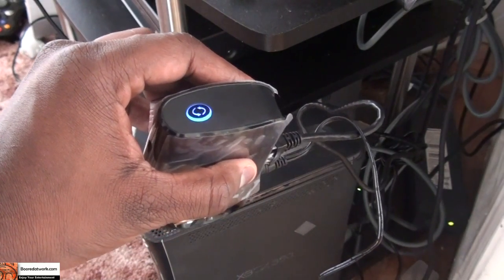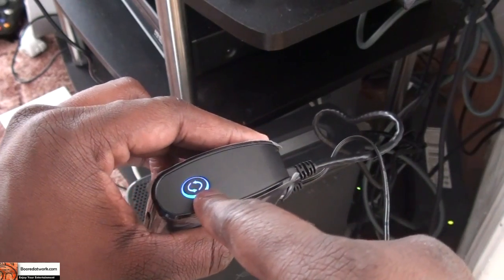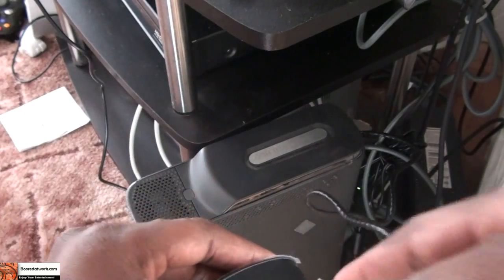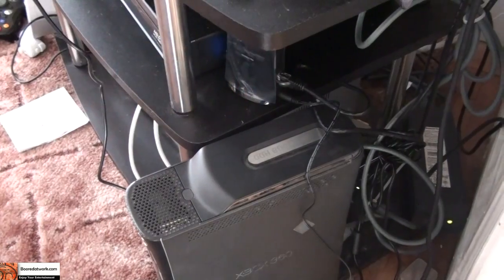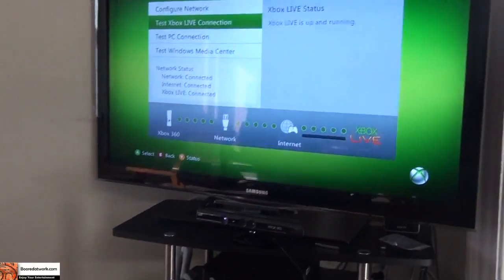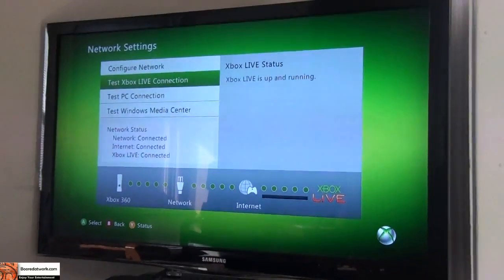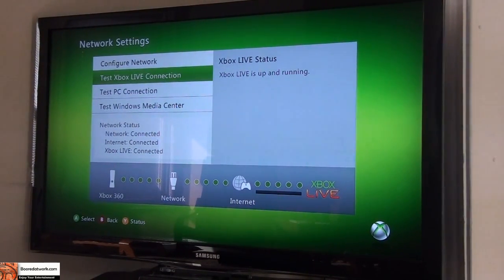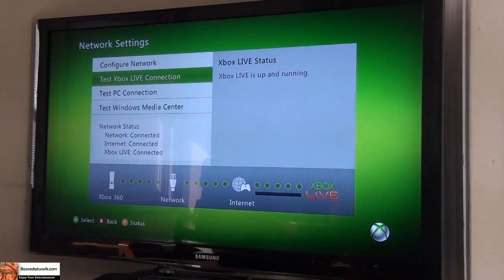So I went ahead and pressed the WPS button on my router, and I held this button down. It blinked, and it's now solid blue. After that, I connected it to the Xbox below, and then I did a connection test. You can see it now says 'configure network' — and the connection test shows it's connected.